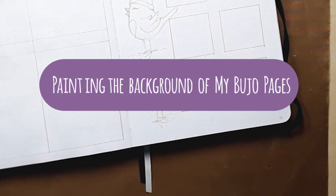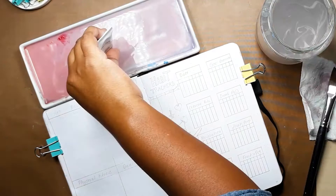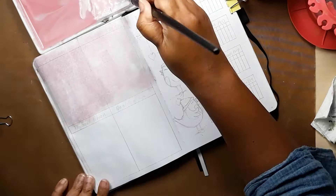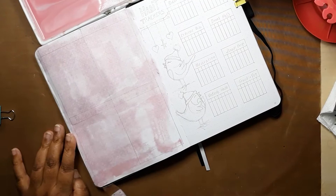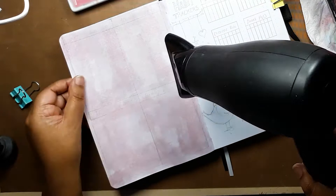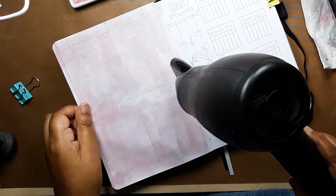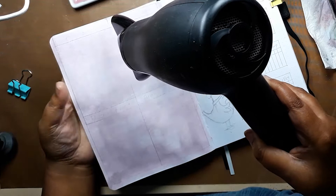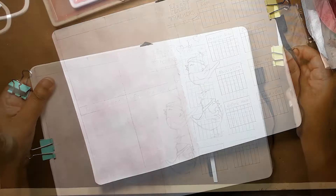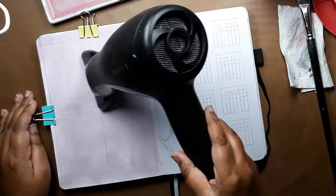Now we move on to my tips for painting my bullet journal pages. I use the Scribbles That Matter Pro version bullet journal and I've found that allows me to use a very watery gouache paint mix and it doesn't penetrate the pages at all. I can just spread it easily across the surface and get the hairdryer to it as soon as I can. When drying the page I use my fingers to hold each section of the page taut and move down the page. Next I use my fingers to smooth out the page while still using the hairdryer to prevent wrinkling and warping. The page is already fairly flat and dry, but just to be on the safe side I add clips to straighten out the page and give it one last blow dry.